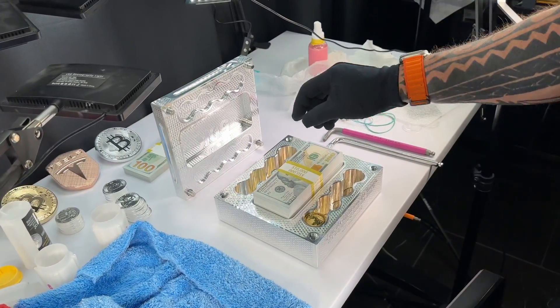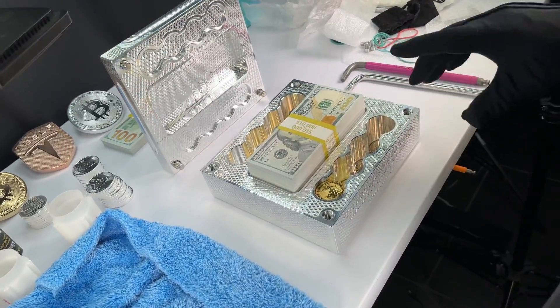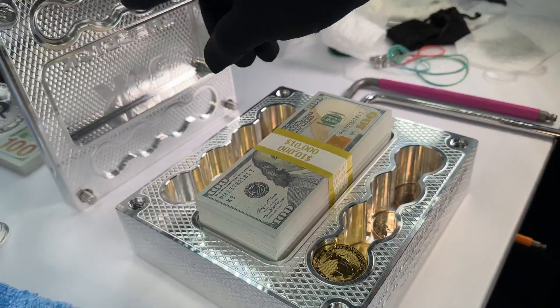Beautiful. Little recesses here. So if you over stack the gold slightly, if you're really talented you might be able to stack one extra coin in each, and then it'll recess up in the lid.